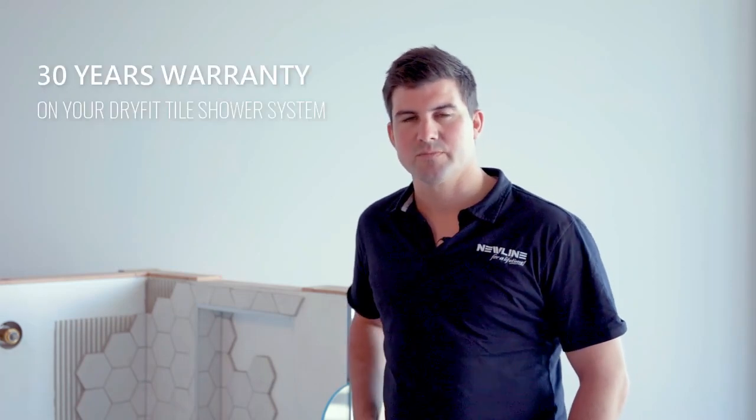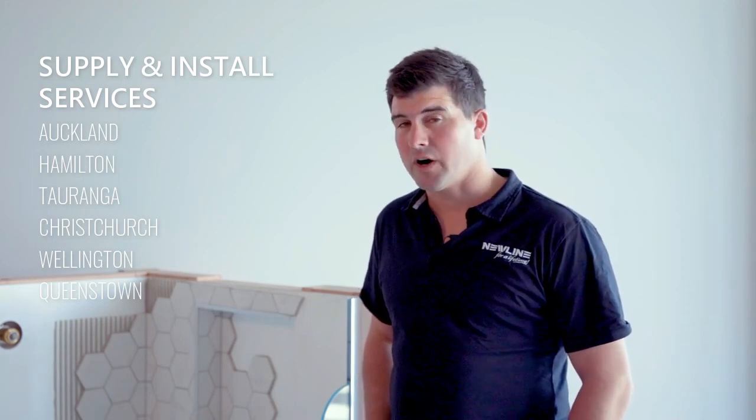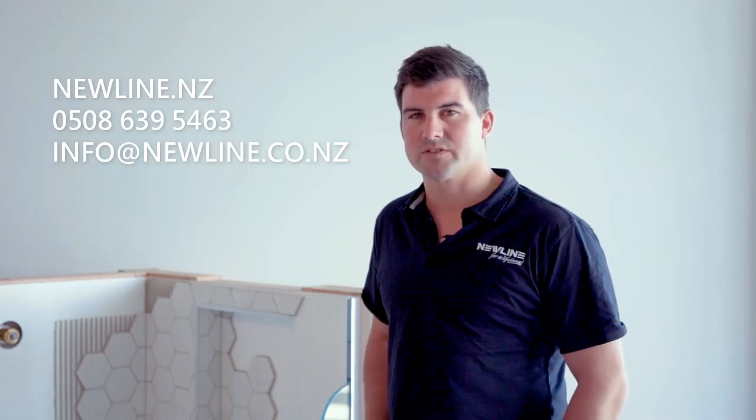This looks a great system — it's got all the components, the design looks excellent. The warranty is 30 years on the system, and it's supplied and installed by the Newline team, who are right across the country. You can find it on newline.nz, or make any enquiries through our 0508 Newline number.